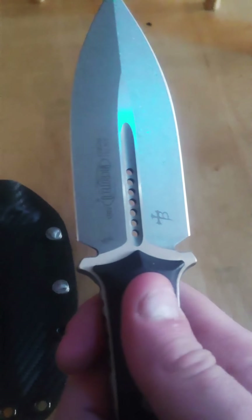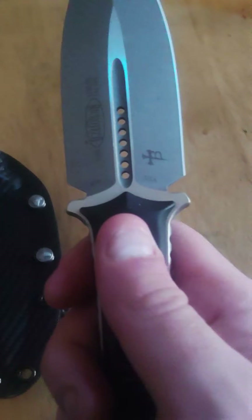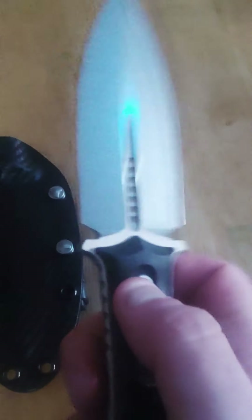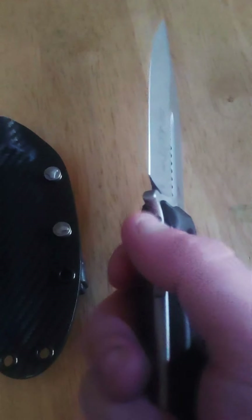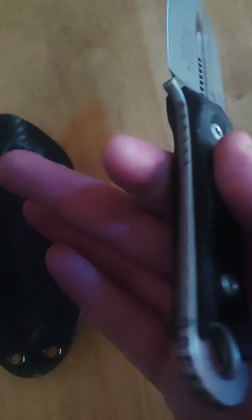Mine came in Böhler M390, which is honestly my preferred steel from Microtech. Any way you slice it, you get good steel from Microtech so you can't go wrong either way. Mine is Böhler M390 — it feels fantastic. You can see it's got quite a bit of jimping on both sides.